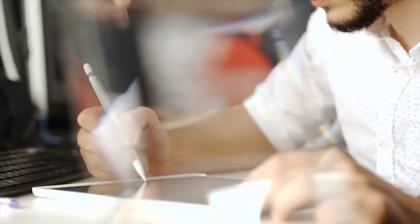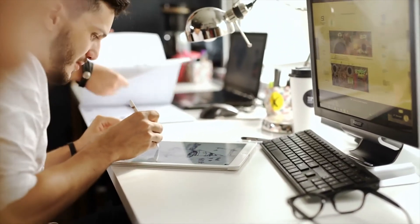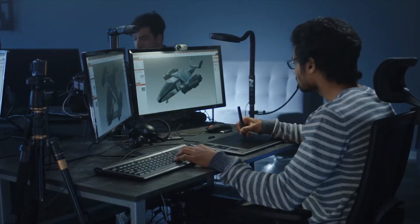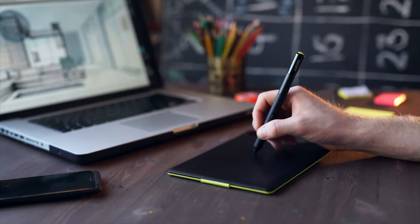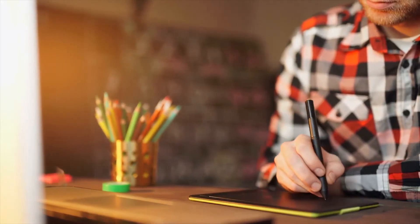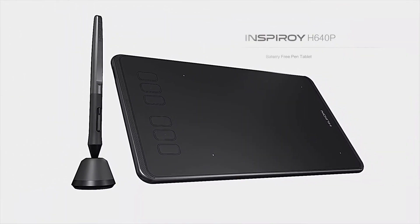The one indispensable accessory for any professional graphic artist is the graphics tablet. But not all graphics tablets are equally capable. There are lots of amazing drawing tablets on the market right now, each suited to different use cases. Whether you're just starting out in digital art or are a seasoned pro looking for some new kit, we've got you covered. That is the reason we've compiled a list of 5 best graphics tablets to buy in 2020.